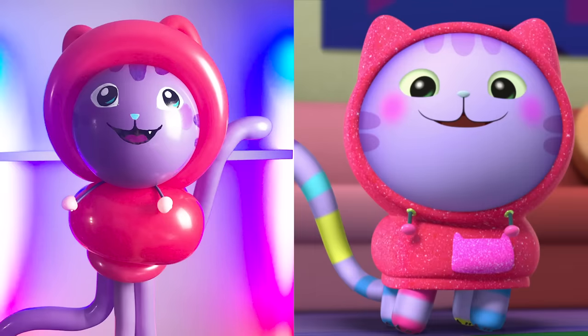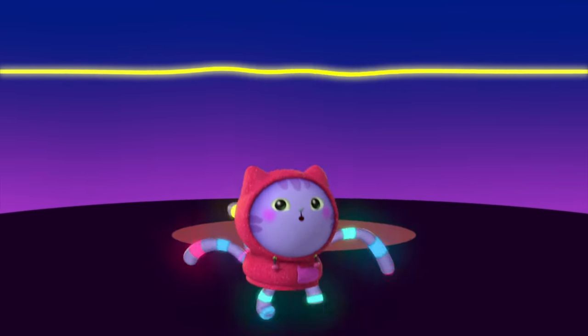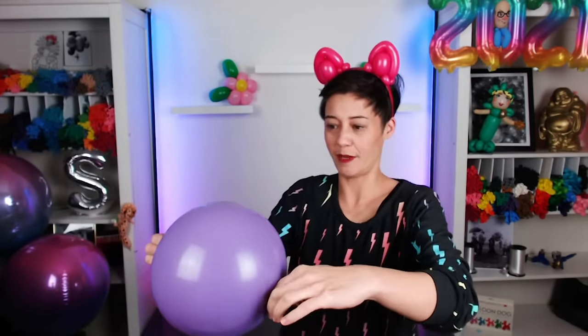Next we're going to make DJ Catnip, but I'm going to need my DJ Catnip headband. Hit it! DJ Catnip has a round face. I'm going to use a really special balloon for that, which is this round balloon that has a little tail at the back of it. That's about the right size. Use a couple of these large dark pink balloons. There's his head!